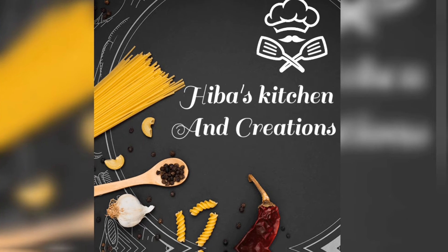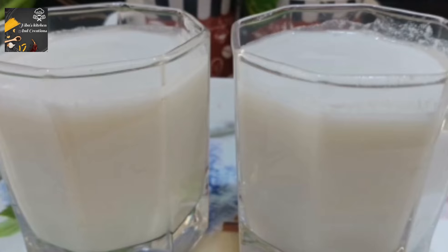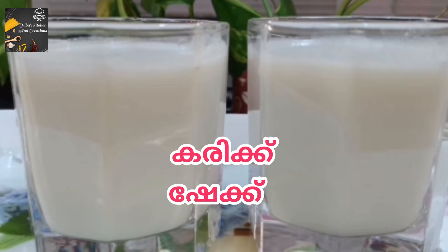Hi, dear. This recipe is a very tasty recipe for this video.